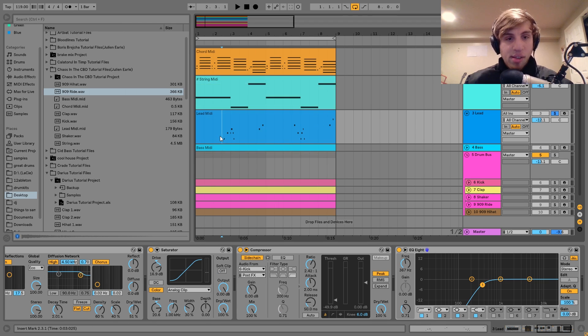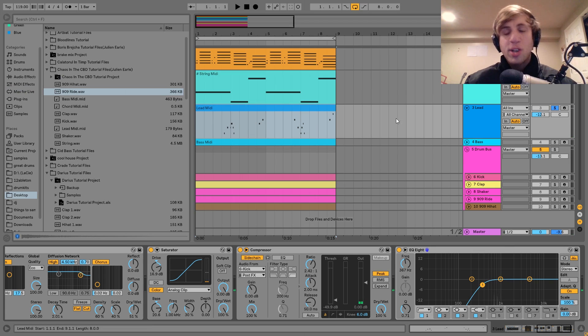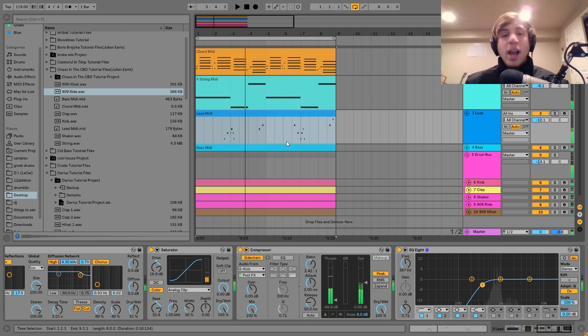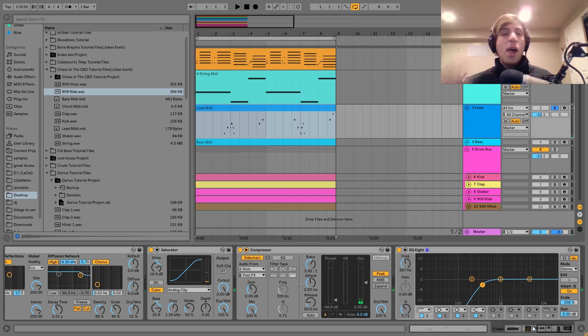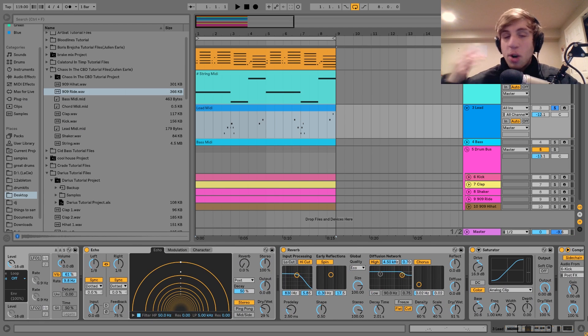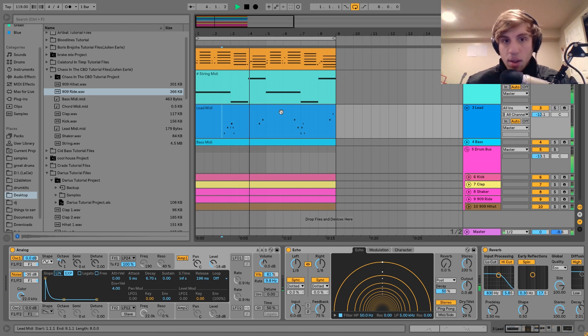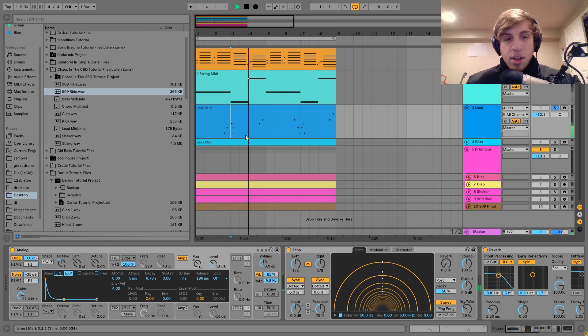The next thing we have here is the lead. I was trying to make some sort of accent at the end of every two bars or so — it's not playing the whole time, it just comes in and says little things. This is how Chaos and CBD do their leads a lot of the time: it's not always a synth lead — sometimes they'll have a sax, trumpet, flute — and just have it come in in a very sparse way so it sounds like it's playing a little solo. With this thing it's really spacey, so you get those delay and reverb trails, which I think sound great in the track.